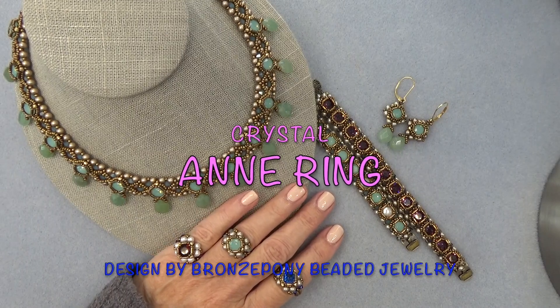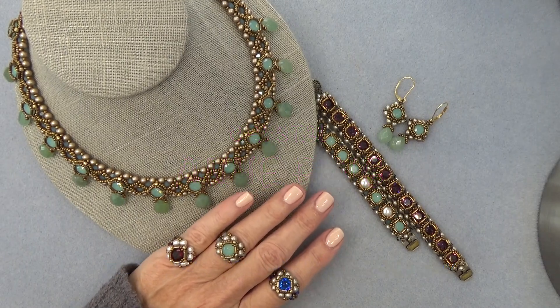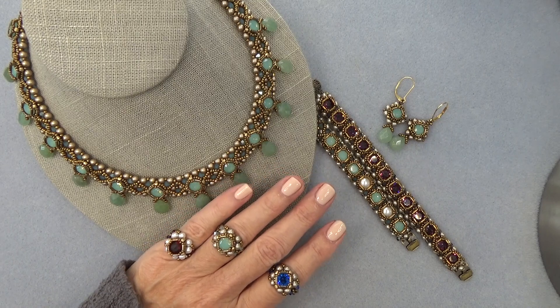Hello everyone, this is Stephanie. Welcome to another video. So today we're going to work on the Anne ring, and this is going to complete our little set.